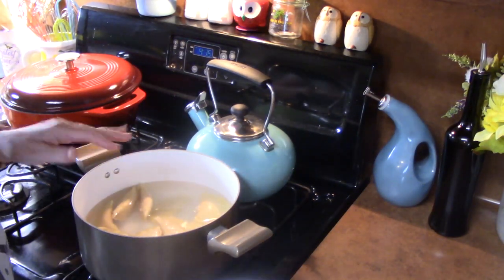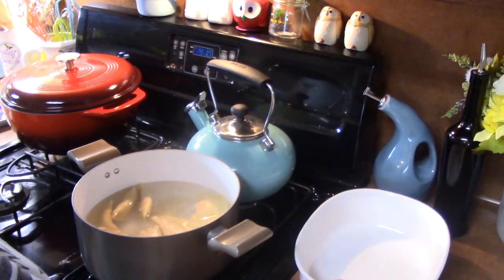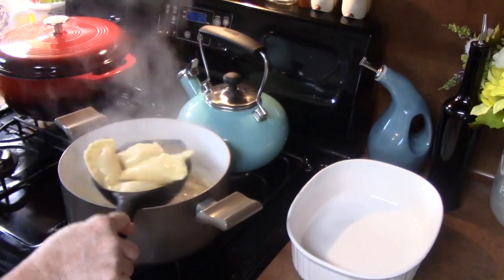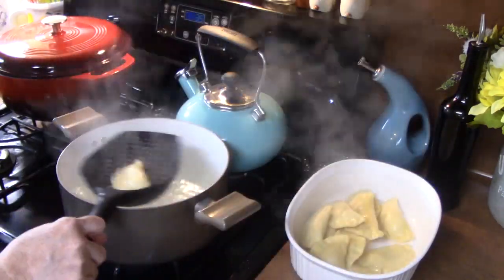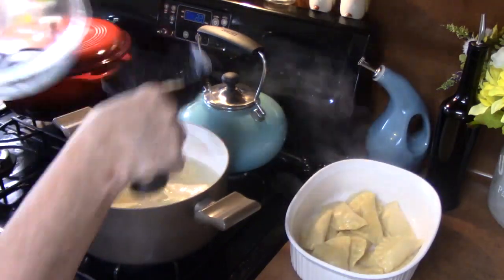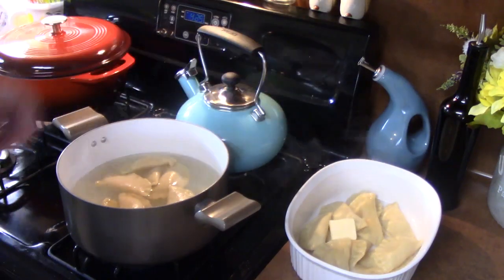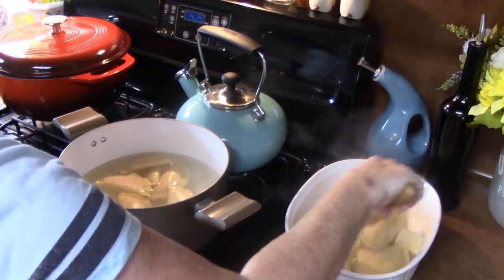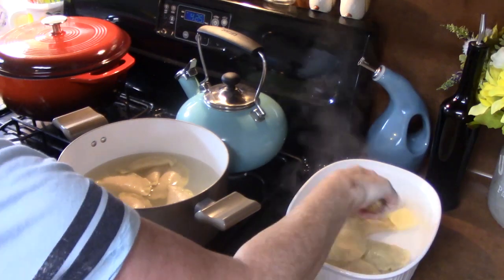When these are ready to come out, I'm going to go ahead and strain them and then put them into my casserole dish. I like to add about a tablespoon of butter into them — this will keep it from sticking. Just kind of mix it around with the butter, and that will also coat your casserole dish.